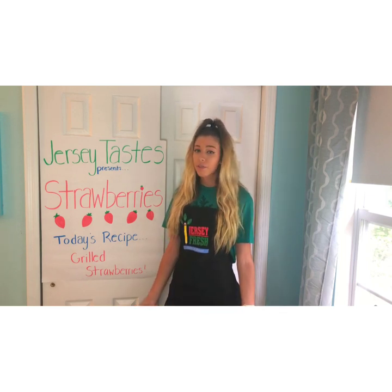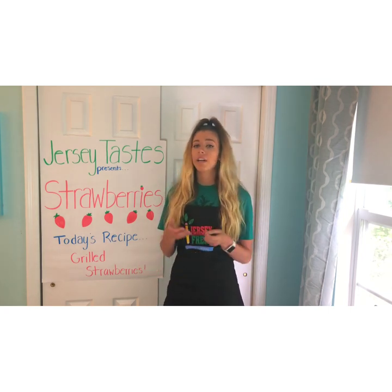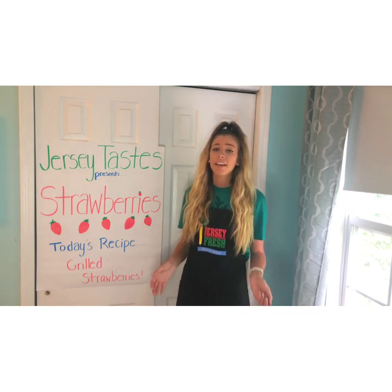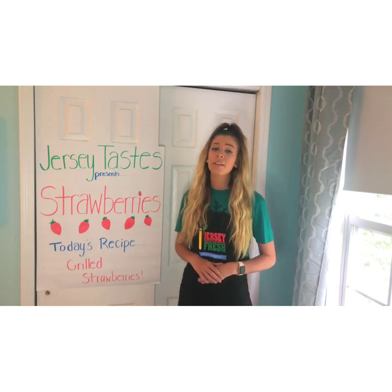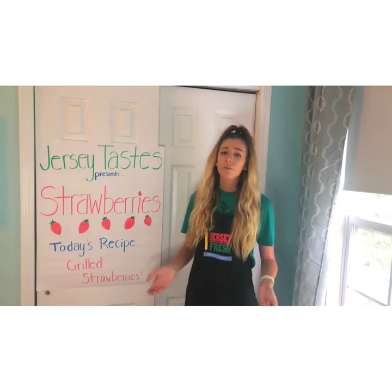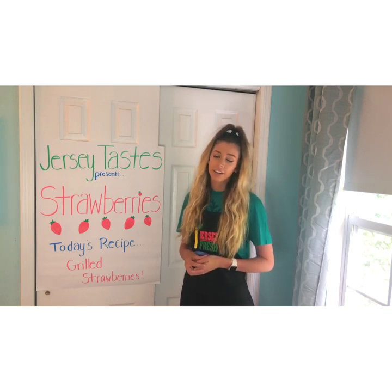Strawberries are one of my favorite fruits. It's something I always keep in my house, whether I use it for my breakfast, lunch, or even just as a snack. These are super easy to get in a grocery store, farmers market, or at a farm stand, especially right now because strawberries grow best in the months of May and June in New Jersey. If you would like to find out more about what crops grow best in New Jersey, you can check out our New Jersey seasonality chart.